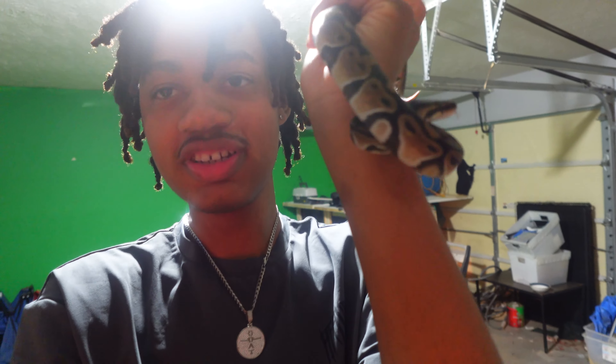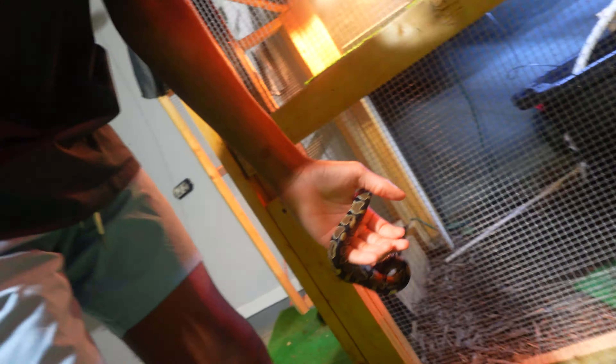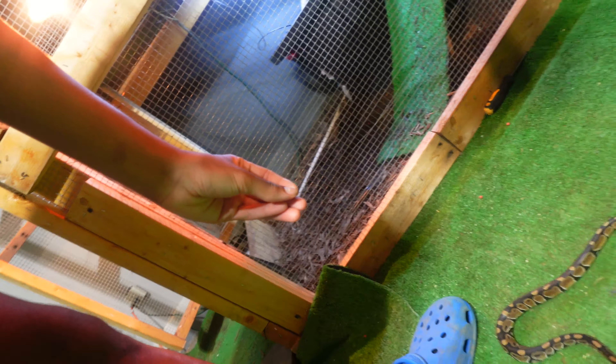Whenever I'm holding Athena, she never wants to be held. When I put my hand down like this, she tries to jump off my hand and lay straight on the floor. She does that every time. Now let's go set up her enclosure.